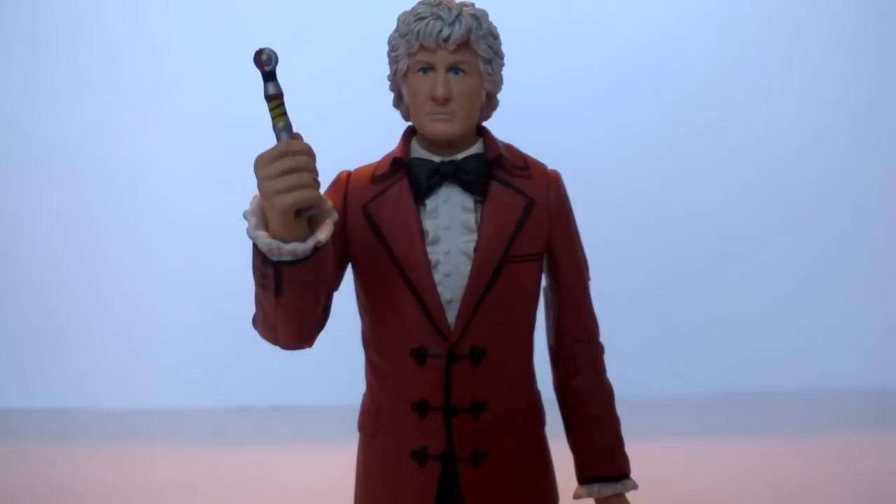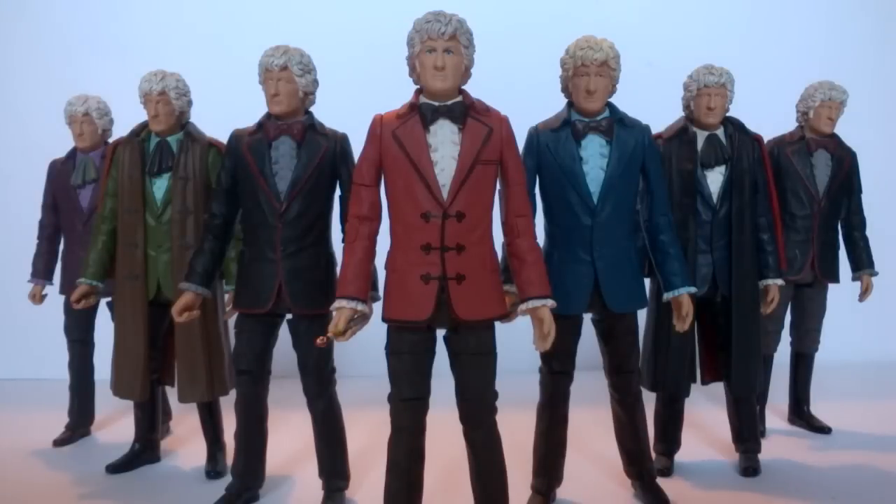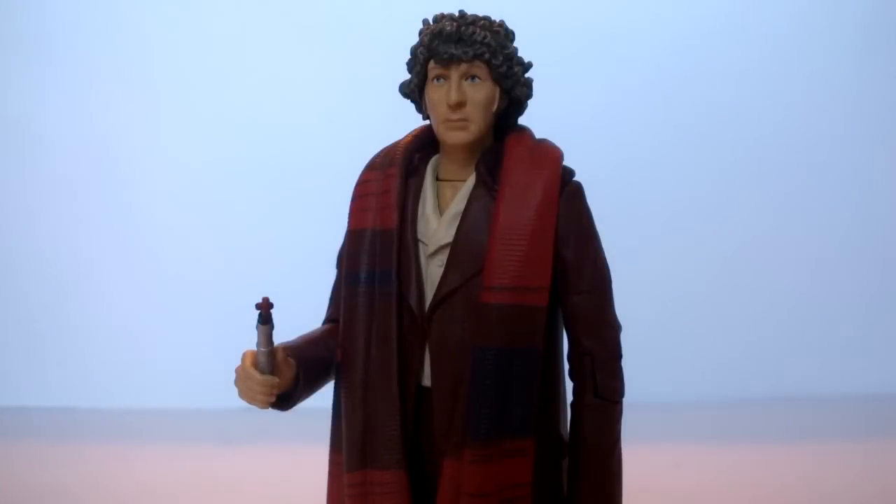The figure also comes with the sonic screwdriver — nothing really too much new, it's exactly the same as the others, however the paint apps tend to be a little bit sharper and the details a little bit better. Generally overall it's exactly the same sculpt from what we've seen before — one of the only two sculpts we've ever seen. But generally overall this one is just nice to see in the collection finally after years of people wanting it. If the Third Doctor line is to end at any point, I think this one's definitely a nice one to end on.